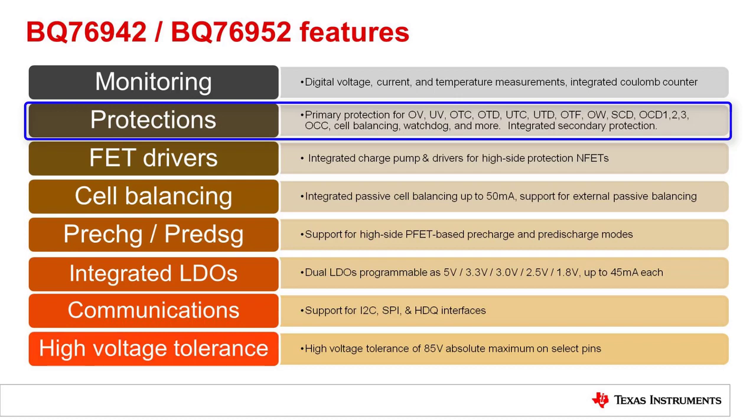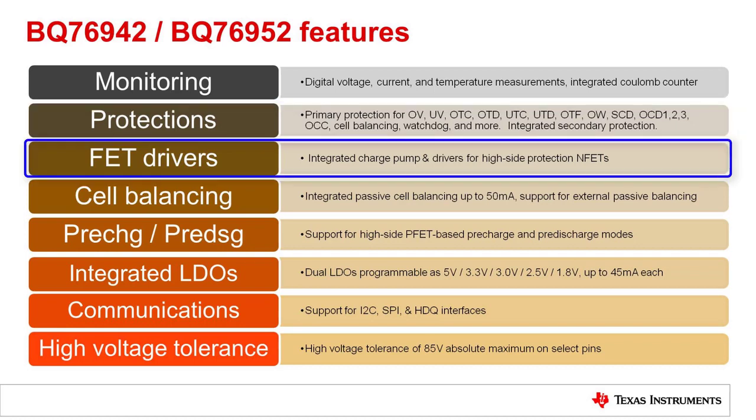The devices also include some other diagnostic functions. There are also secondary protections. For serious problems, the device can shut down FETs or even blow a fuse.